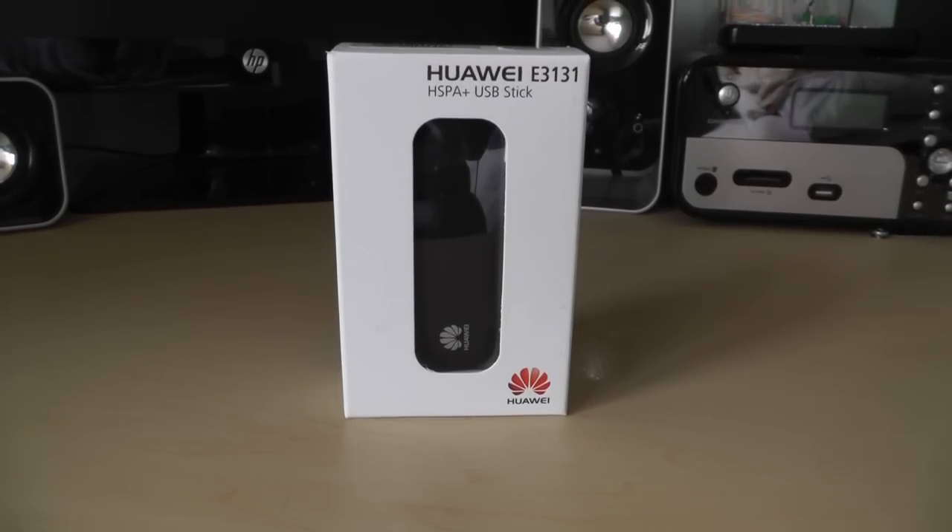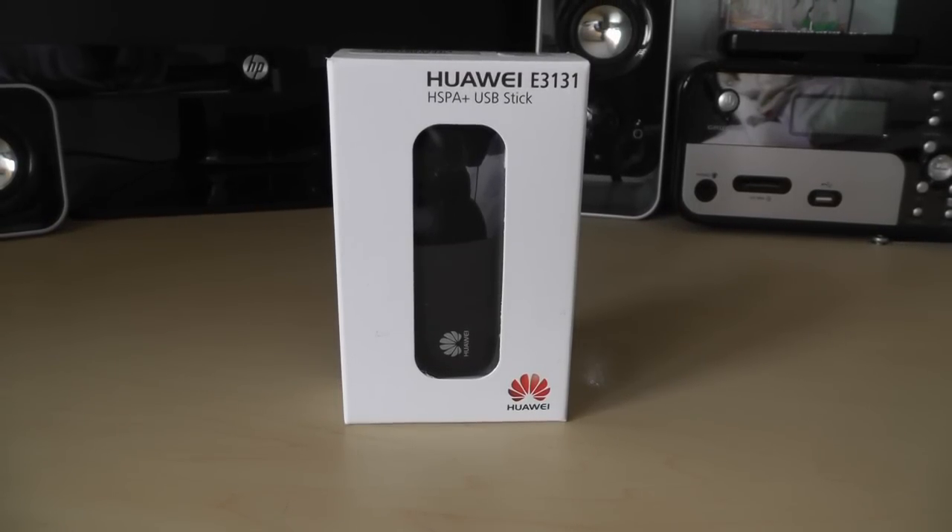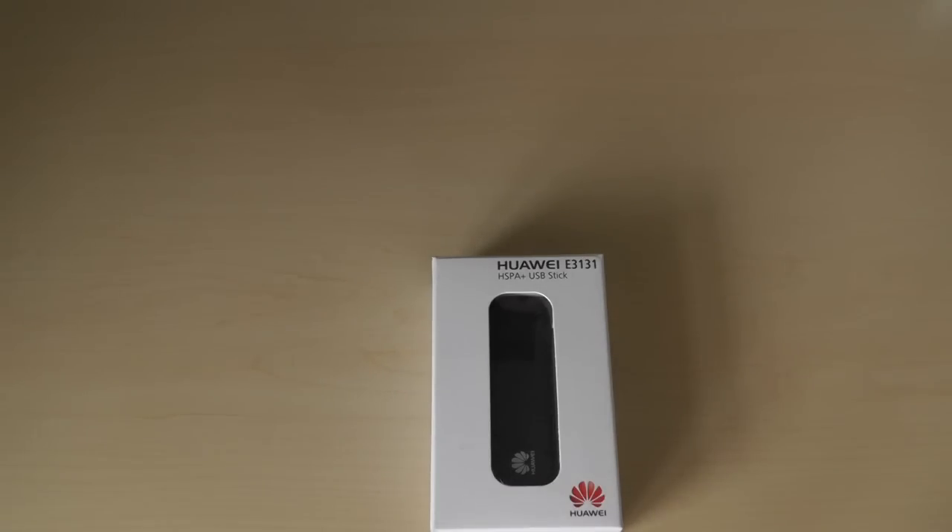Hello and welcome to RME TV right here on our YouTube channel RME Online. Today we're going to be looking at the Huawei E3131 Mobile Broadband USB Dongle.